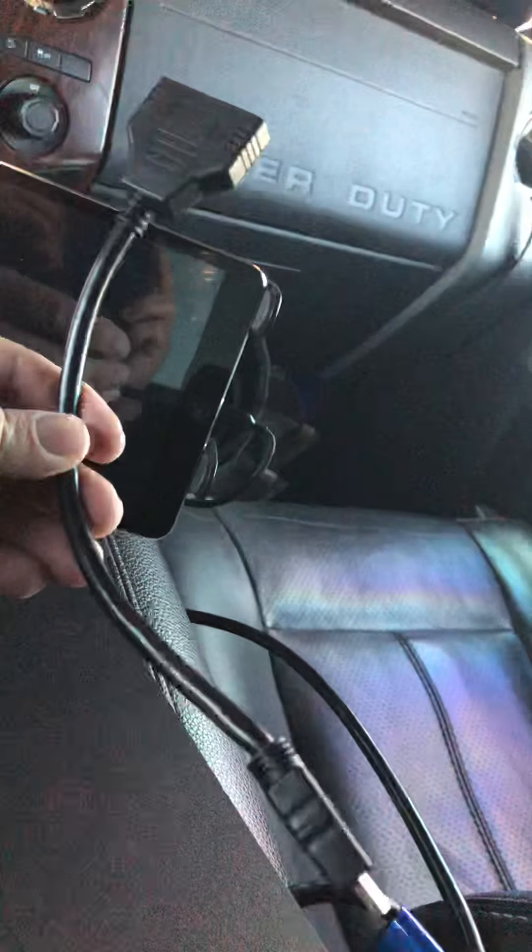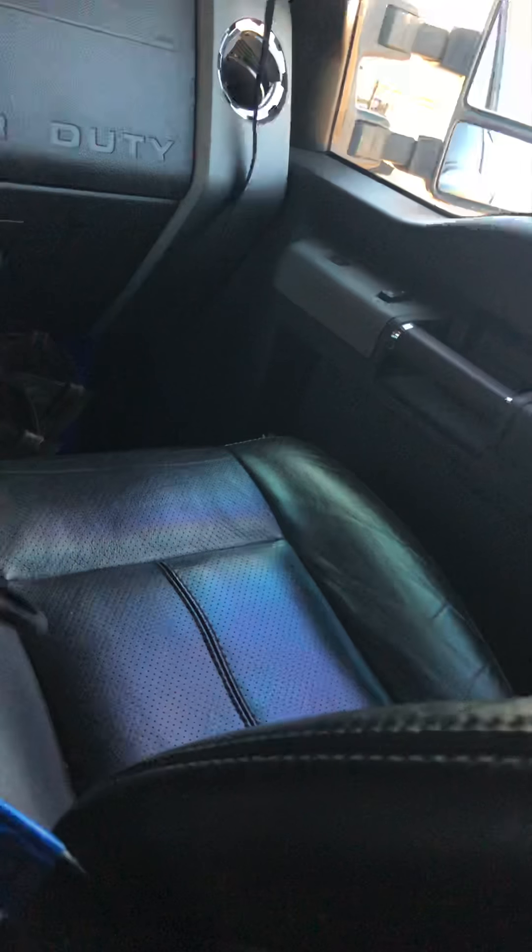Back to no signal. It's plugged in straight — you can see it's plugged in straight into it. Here's the splitter I was using. Now let me plug everything back into the splitter. These are gold-tipped cables and it's a pretty expensive cable.